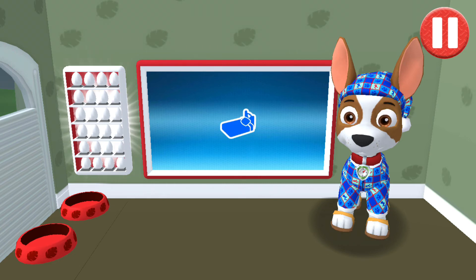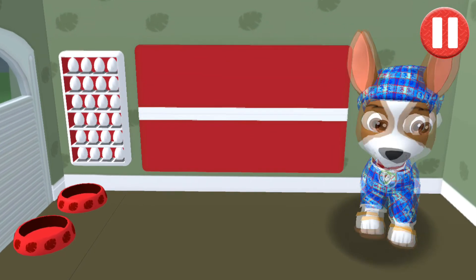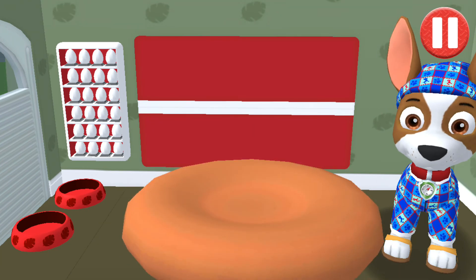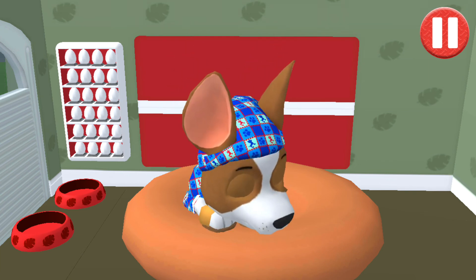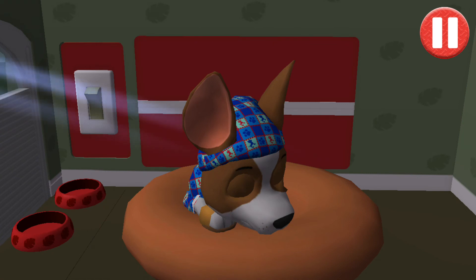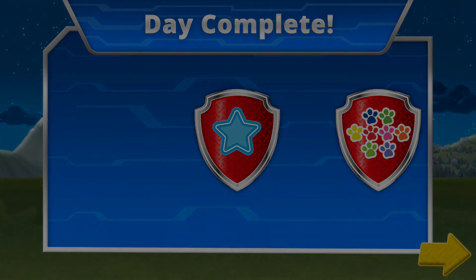Time for your pup to go to sleep! Tap the blue picture of the bed. Tap the pup's bed to begin. Tap the light switch to turn off the lights. You've earned the Possum Pup Pal badge for playing as all eight pups. You've earned the Mission Seeker badge for completing ten missions.